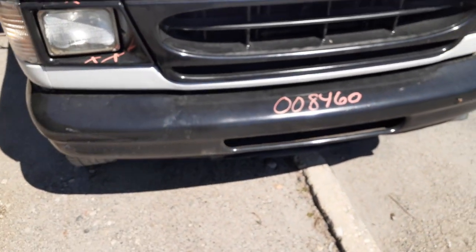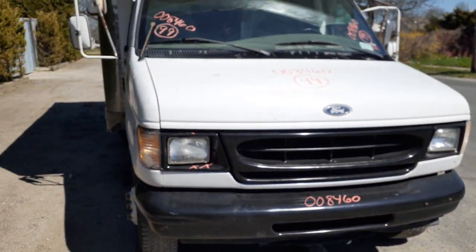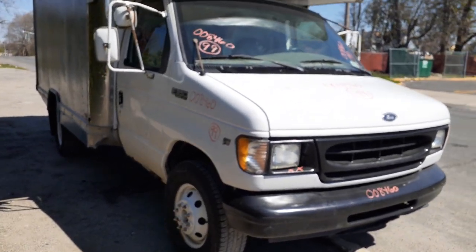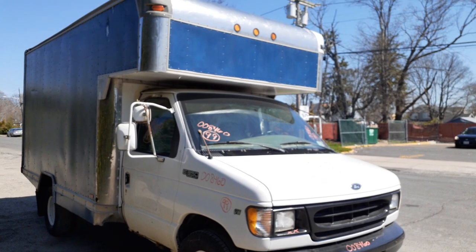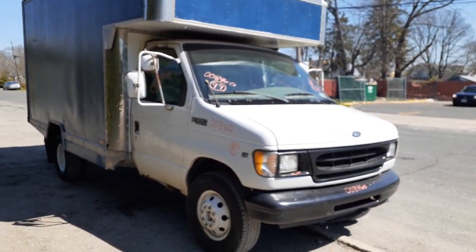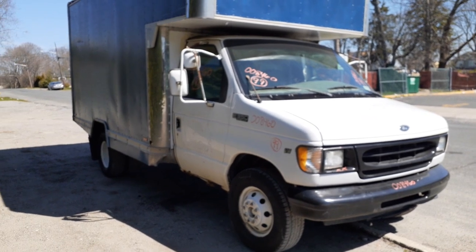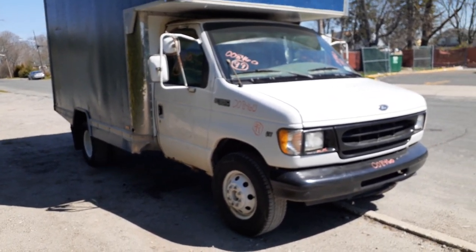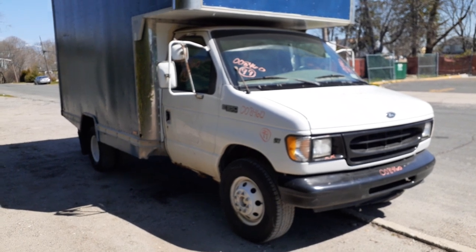It came in running and driving — we went and got it. He drove it in, said it ran good, shifted fine. That's it. Again, 1999 Ford Van E350 Super Duty Cutaway, or box truck, whatever you want to call it.